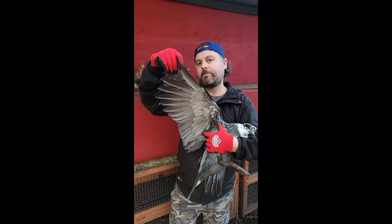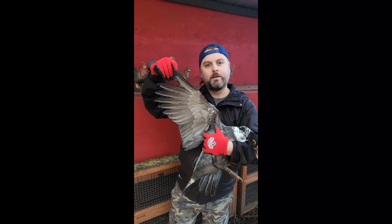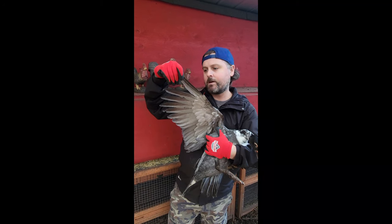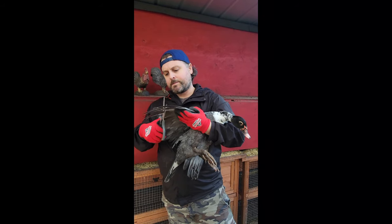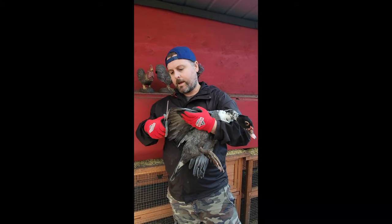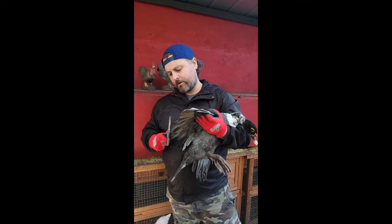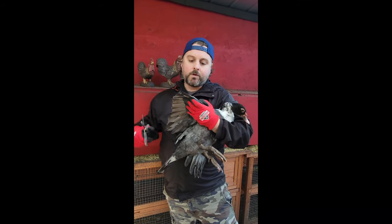These are just the flight feathers at the end that you want to trim off. You don't need to worry too much about the back ones — it's not very much you're taking off at all. You're just going to trim those end feathers there to limit their flight. Just a couple clips of those end ones, and that is all that you need. You can take a little bit off the others if you want, but they don't use those too much for flying — it's mainly those front ones.